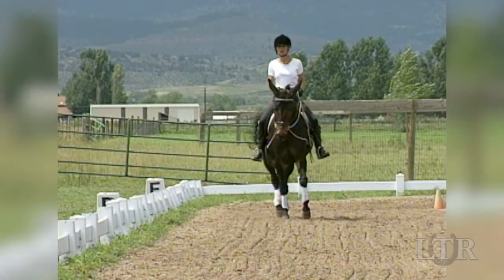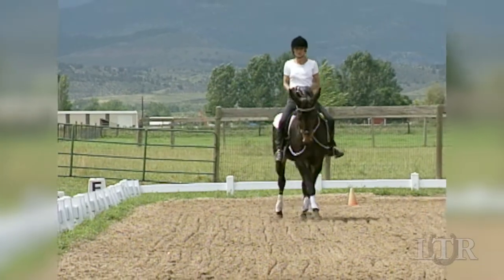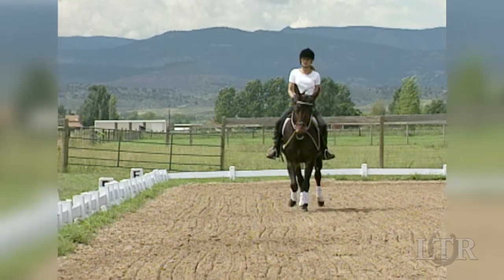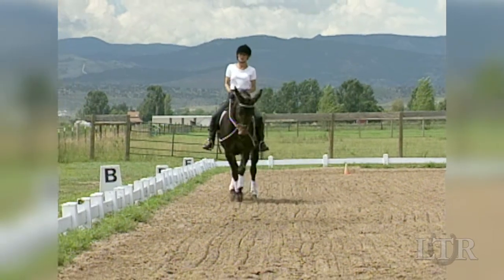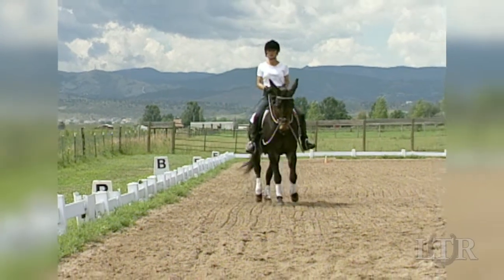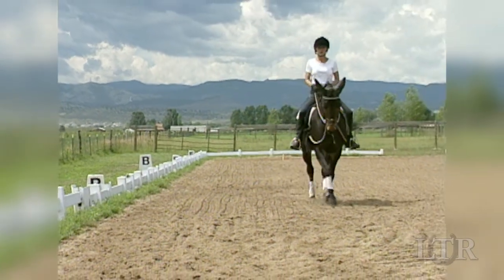Start by yielding your equine in shallow but uniform serpentines. Move away from and then back to the rail on the long sides of the arena. Be sure to have a few steps of straightness to maintain balance before changing his bend.